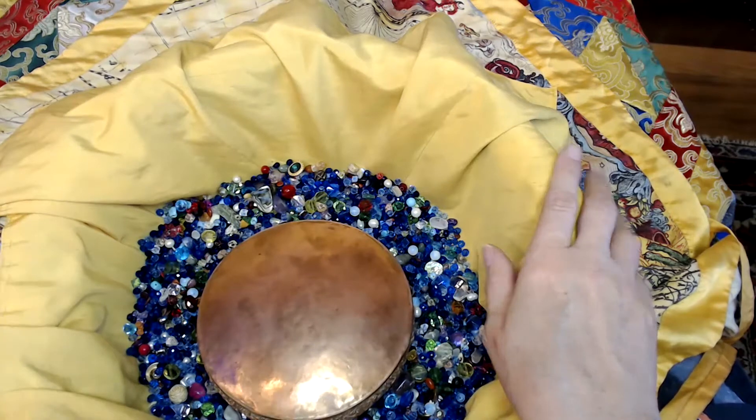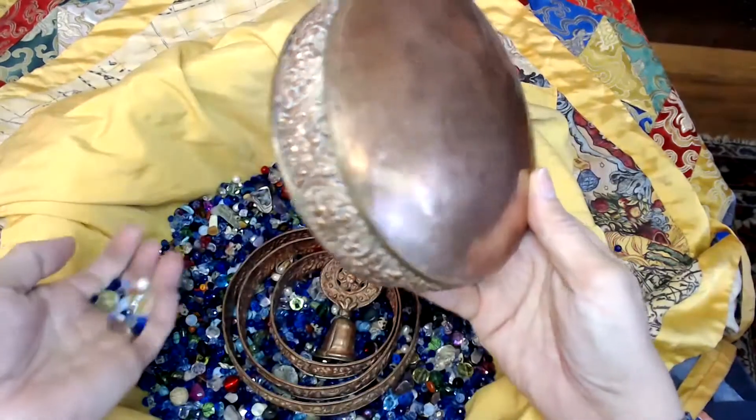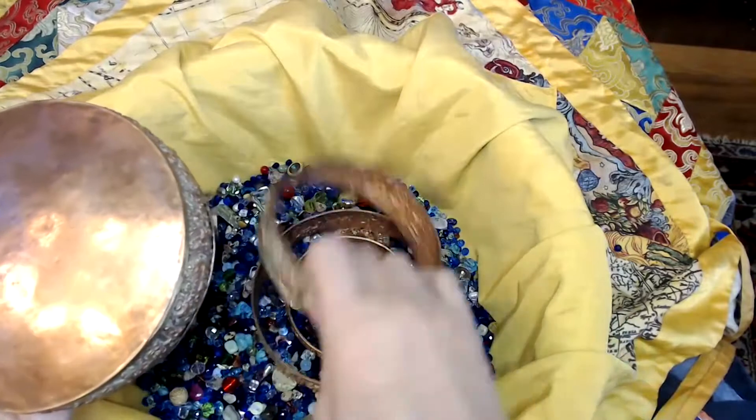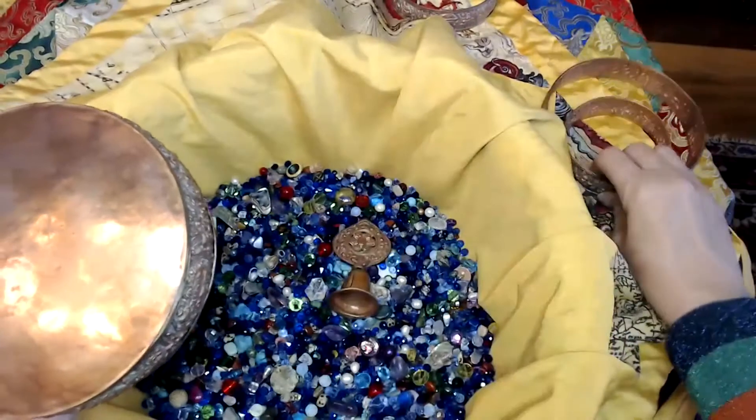With a long mandala offering of 23 heaps for Tara Puja, a few grains in the left hand holding the base. Take the three rings, take the middle ring and put it away — just the top and the base ring, the large and the small.